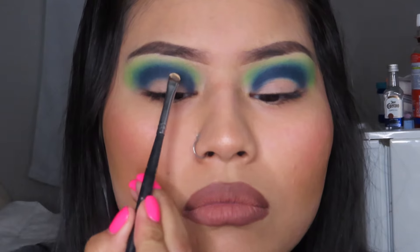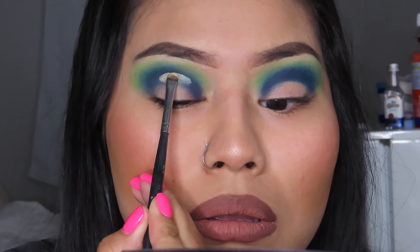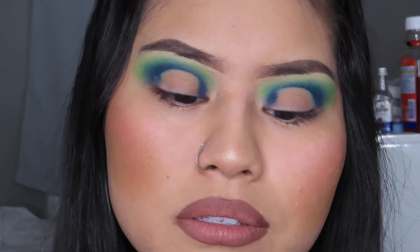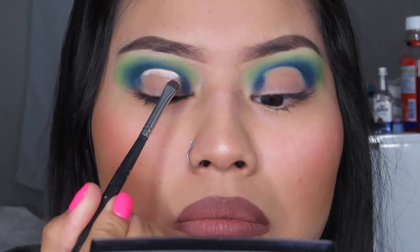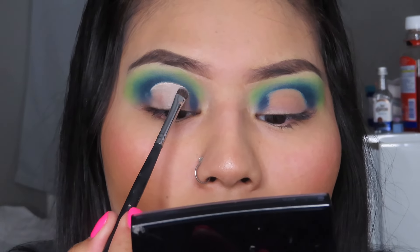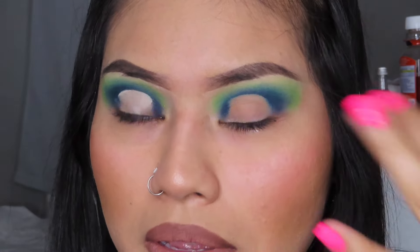We're going to do the cut crease right now. We did it with regular concealer and I cleaned it up. Now let's do it with the main eye test. I know I said I was going to do a pizza slice shape, but I'm going to make it better, so that's what I'm going to do.